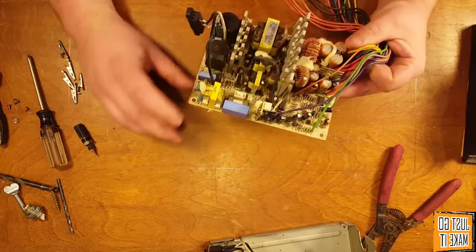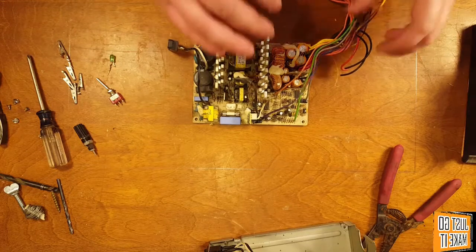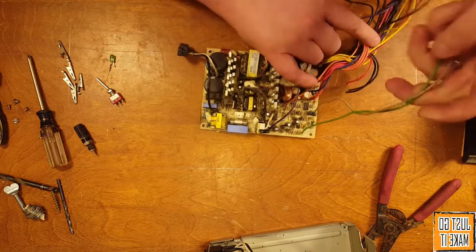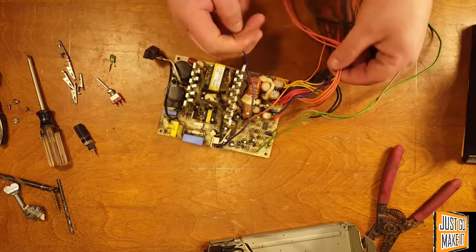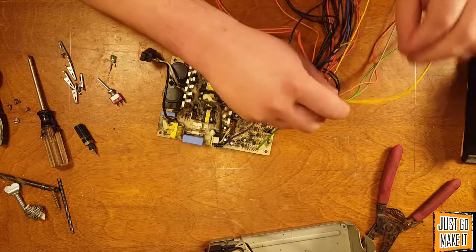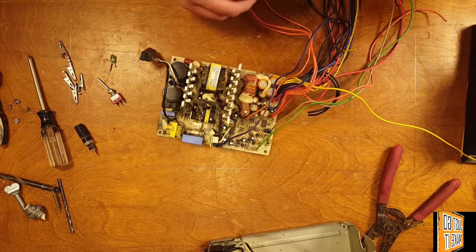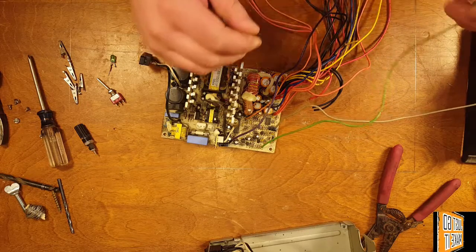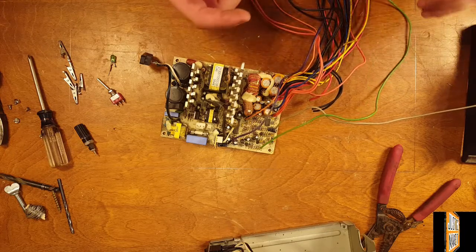Now that we have our board out of the case, we're going to eliminate pretty much all of these wires. The wires we're going to be keeping are: the green wire, the gray wire, an orange, a yellow, a red, and two blacks. The green wire is the wire that will turn the power supply on when it's connected to a black wire or ground. So you ground this wire and it turns the power supply on.